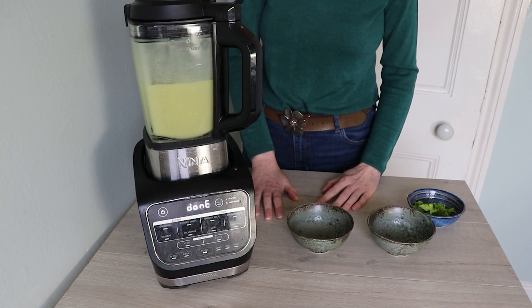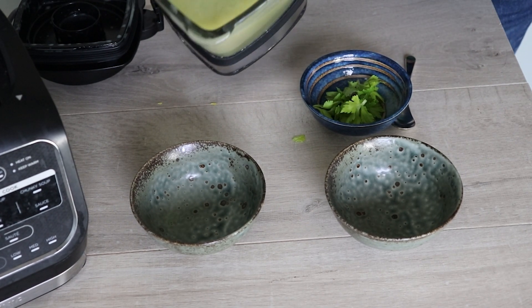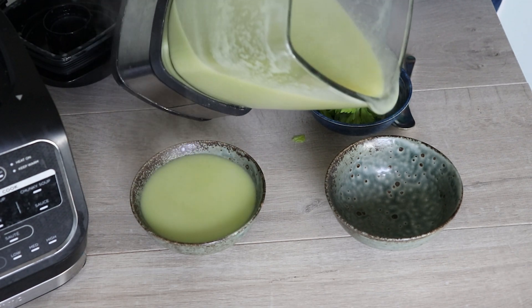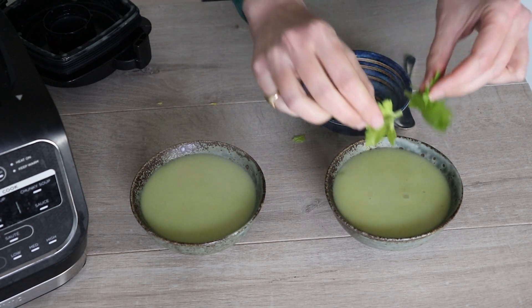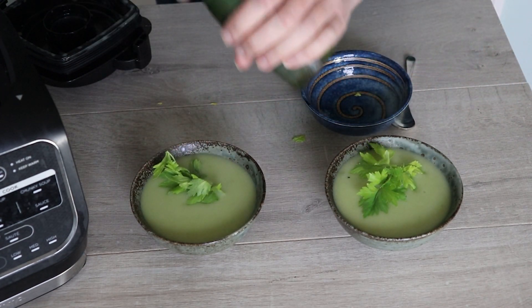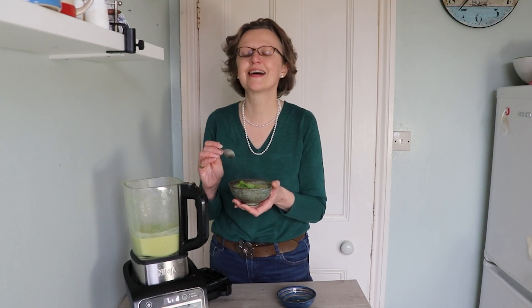And there we have it — absolutely beautifully smooth celery soup. You can serve your beautifully fresh, hot, velvet smooth celery soup, fresh from the Soup Maker. I'm just going to garnish it with a few of the reserved celery leaves so it looks pretty, and just add a little black pepper. And there we have it: beautifully smooth, creamy celery soup without the cream, all made in the Soup Maker. Scrumptious!